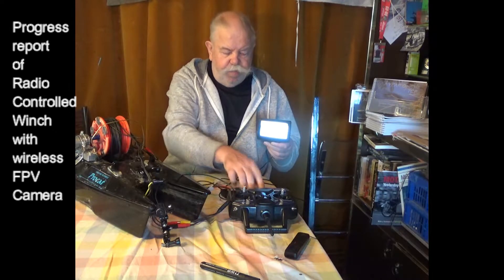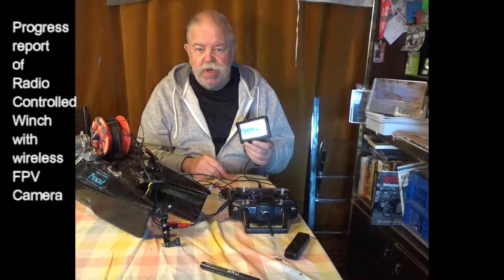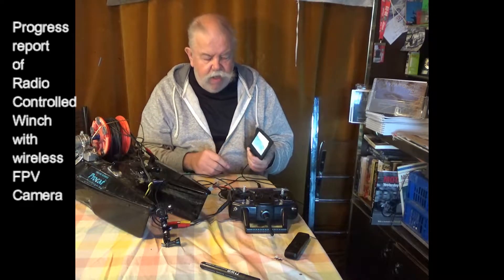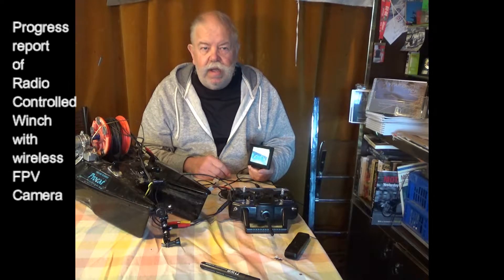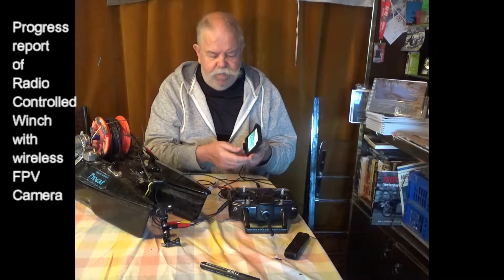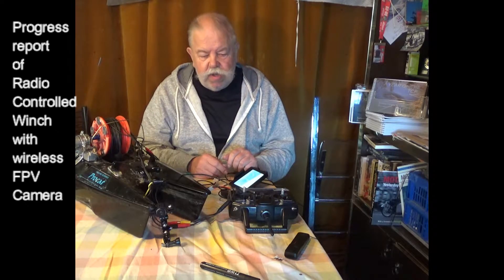So it's early days. I don't know what the transmission range would be like, I don't know what the signal would be like, but it's work in progress and it's all going good.